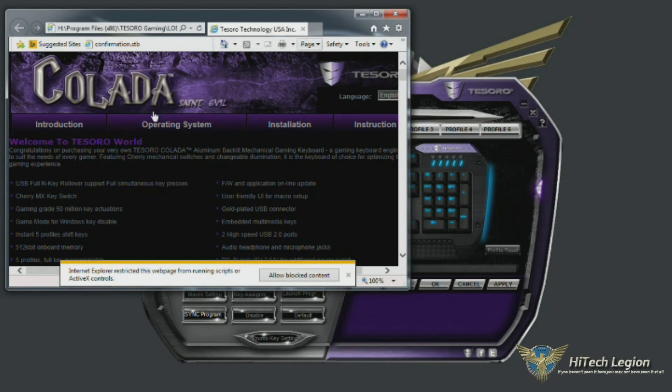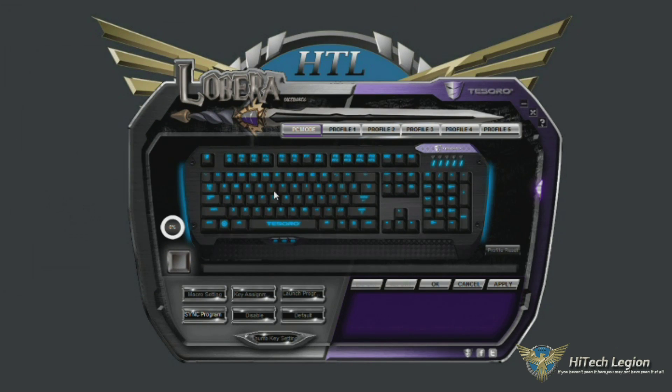The help button brings you to their website with information and a picture of the keyboard itself, as well as a profile reset button, a status of your memory, and then this will pop up with whatever key you have selected.